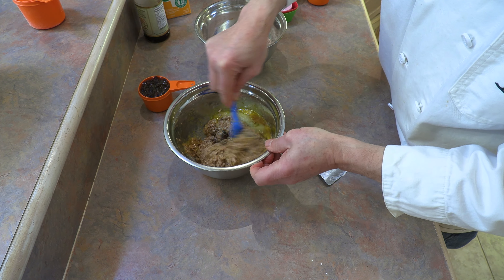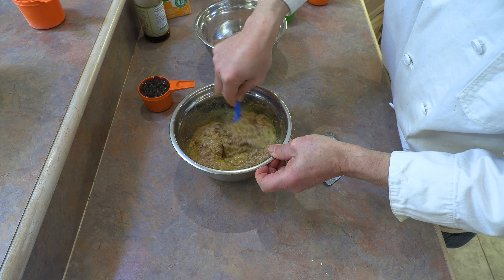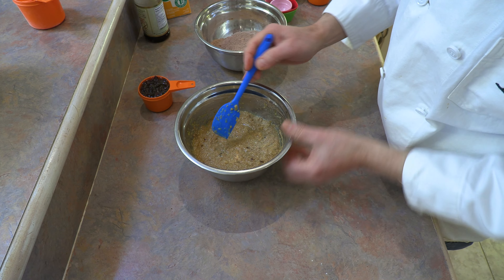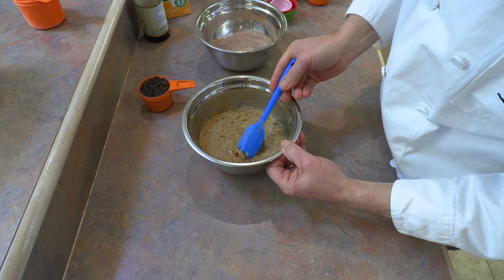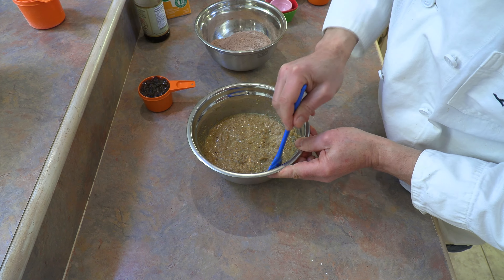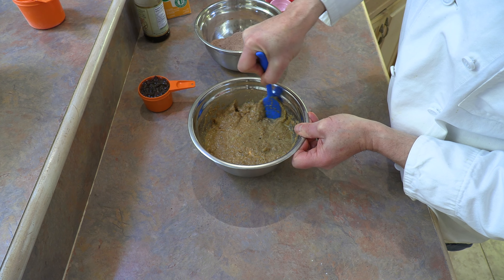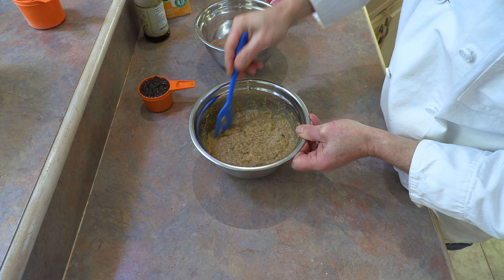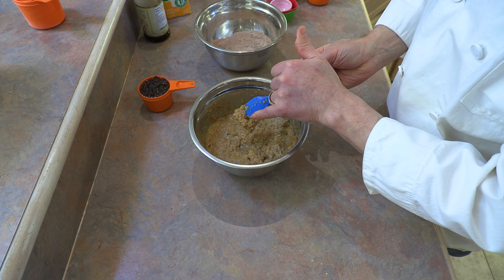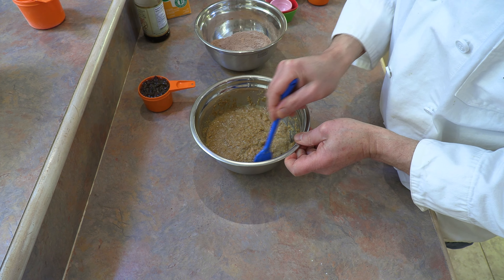Now quite simply, all you do is mix all these ingredients together. Continue mixing until you have a smooth consistency and everything is incorporated nicely. You may notice there are some brown lumps — that is brown sugar that has just clumped up. What I do is take those brown clumps and with my spatula, break them up against the edge. So as you're mixing and you see those brown clusters, just take them and break them along the edge. That way there's no big clumps of sugar in our bran muffins.